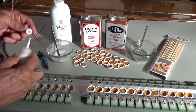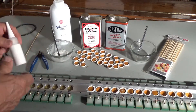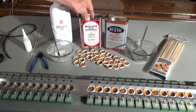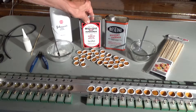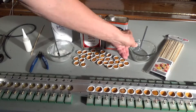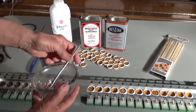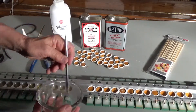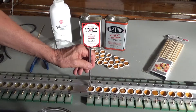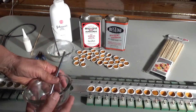Once that's done, I let that dry. Then what I do is I take a 50% solution of rubber cement — I got this from Amazon — and 50% thinner. I mix that in a jar and I saturate the entire leather with that, and I let that dry.